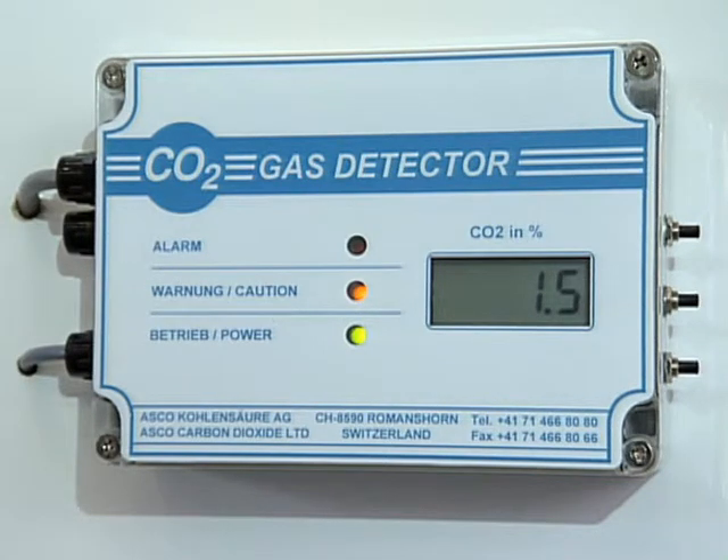When a preset level of CO2 concentration is reached, an alarm will sound. The ASCO CO2 gas detector is an important safety guard for your CO2 operation and requires no maintenance.